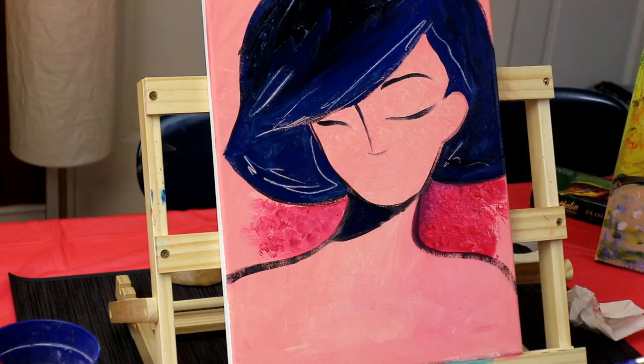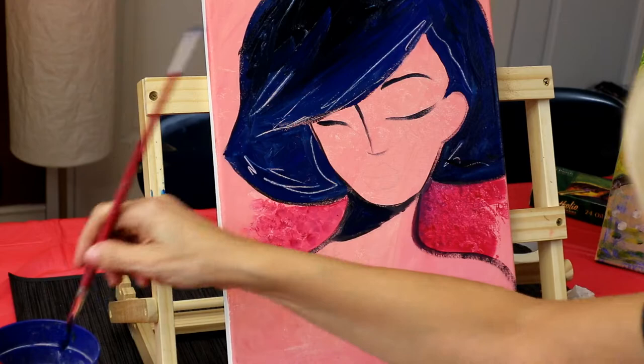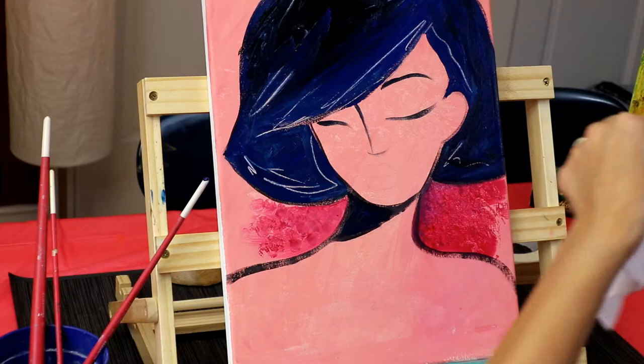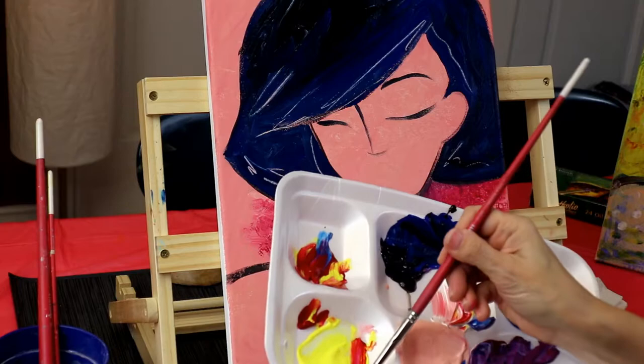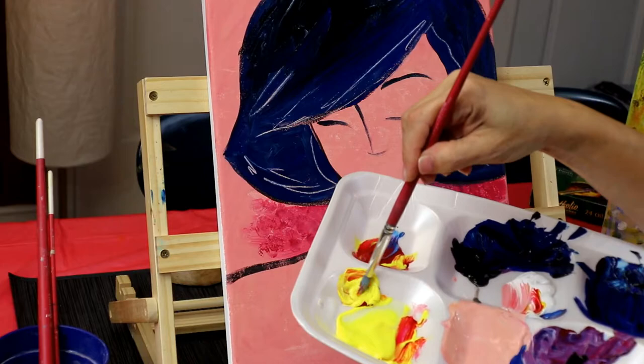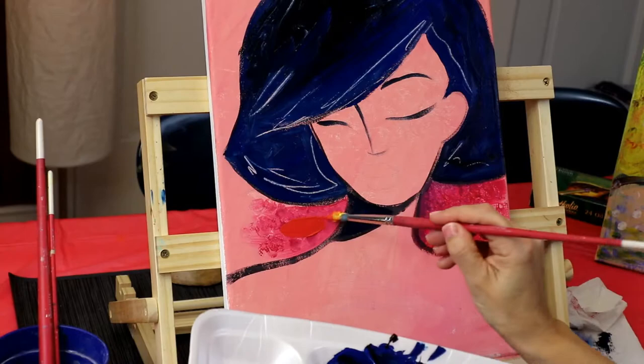I need to let this dry really well. I'm going to use the blow dryer because yellow is going on top here, and I'm going to warm up this red. My next step is to do a little bit more orange. I'm cleaning my brush — I'm just going to do red here and add twice as much yellow. One scoop of red, two scoops of yellow, creating a really nice medium orange.